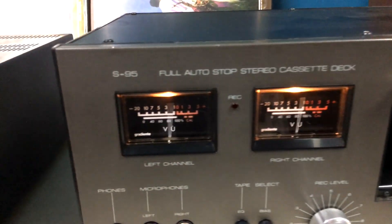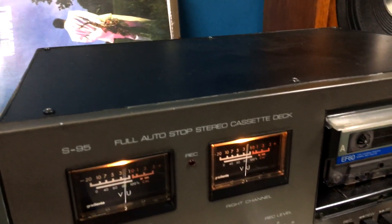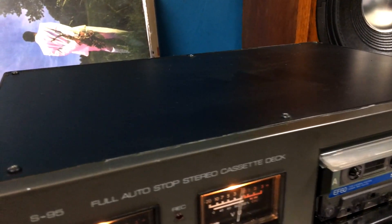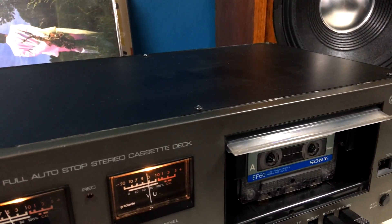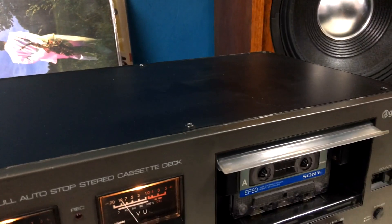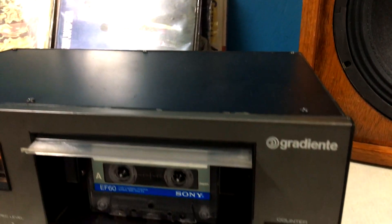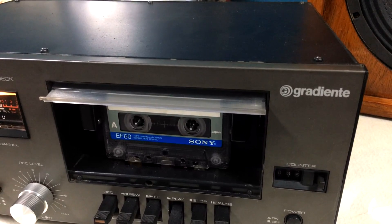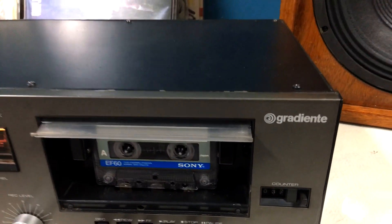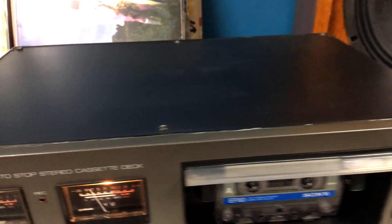Bem legal, né gente? Esse é o S95. Vocês veem que ele grava bem agudinho, nada daquela coisa abafada, chata, que ficou fazendo uma propaganda ruim de cassete. A gente ouve aqui um aparelho que grava com muita qualidade. Esse é o S95, espero que vocês tenham gostado. A gente vai se encontrar no próximo vídeo, se Deus quiser. Grande abraço a todos. Até lá.